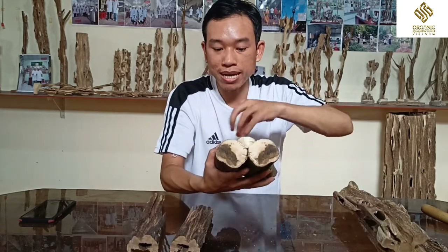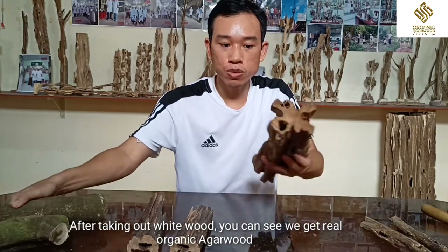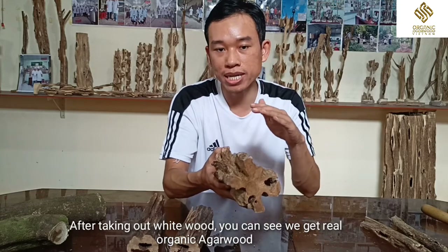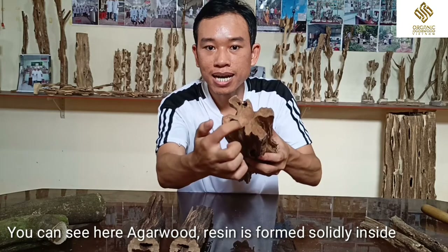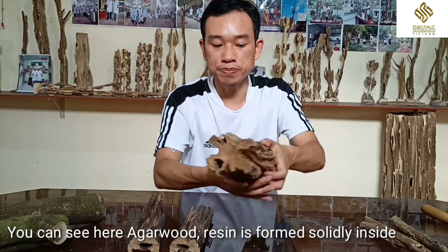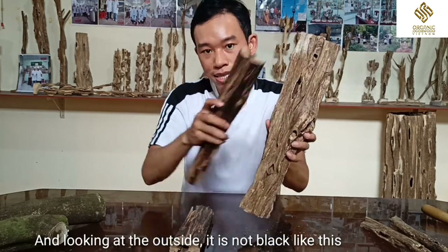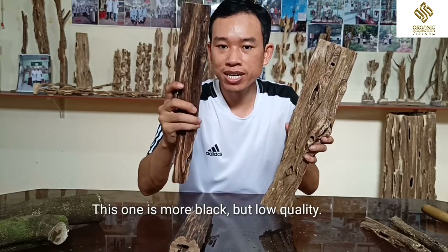After that, we take out the white box. This is what real organic agarwood looks like. Agarwood is the resin, and it is formed solidly in this field. And look at the outside — this fake piece is more black, but it is very low quality.